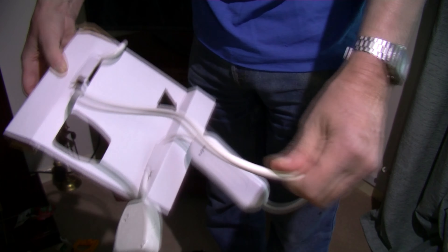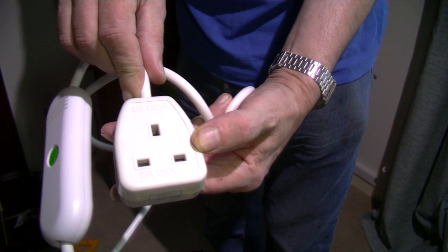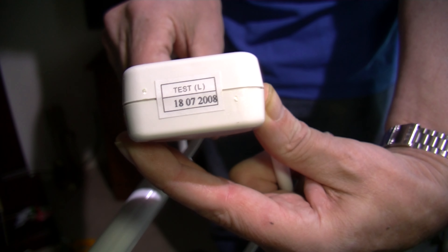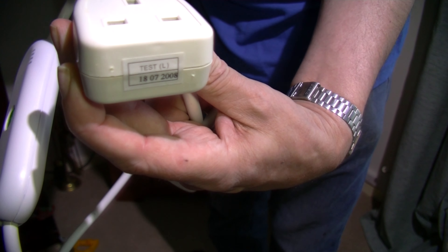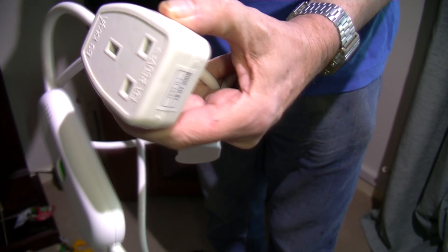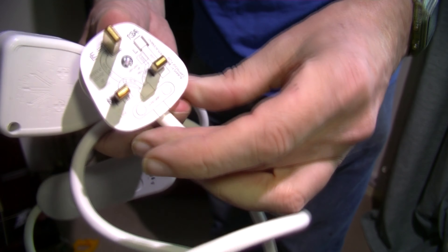We get a three-pin socket for the UK. 13 amps, 250 volts it says. BS 1363A. It's quite hard plastic. We get a fuse — presumably a 13 amp fuse plug. That's what it indicates on the label.